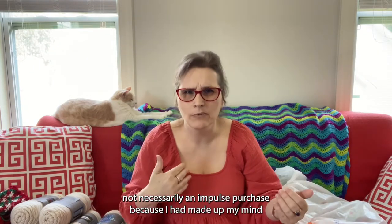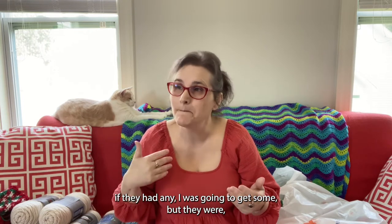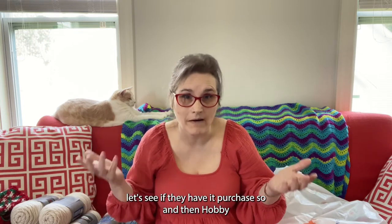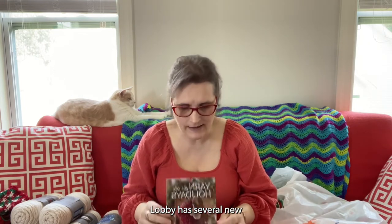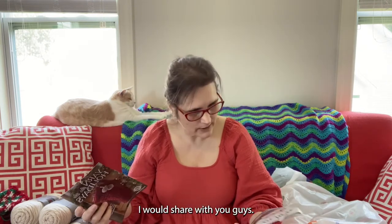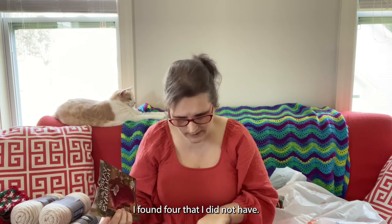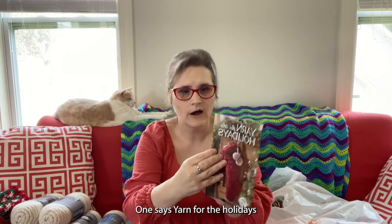Those weren't necessarily an impulse purchase because I had made up my mind that if they had any, I was going to get some. And then Hobby Lobby has several new little leaflets out that I thought I would share with you guys. I found four that I did not have. One says 'Yarn for the Holidays.'